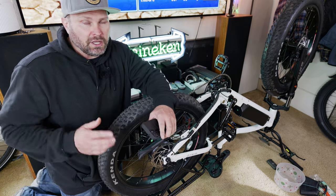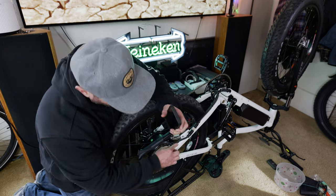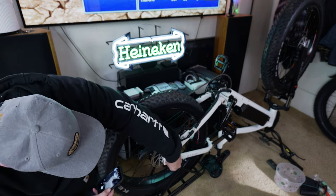Since we're doing this on our electric bike, there are a couple more things to take into consideration. There are electrical connections, so the first thing I recommend doing is take a picture of each side to make sure you get everything back in the same location.